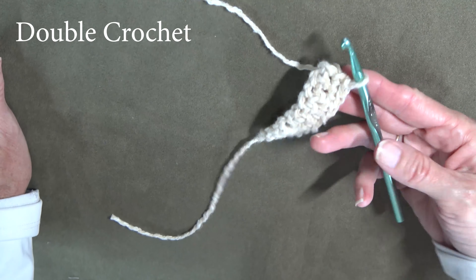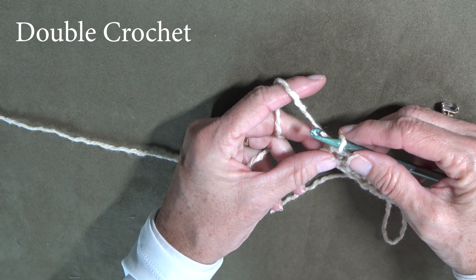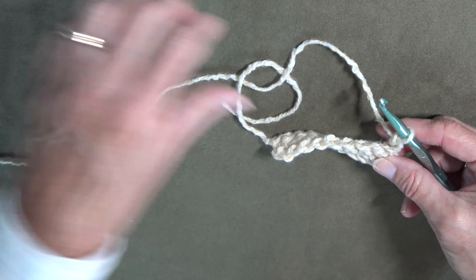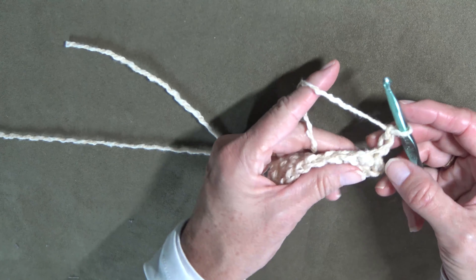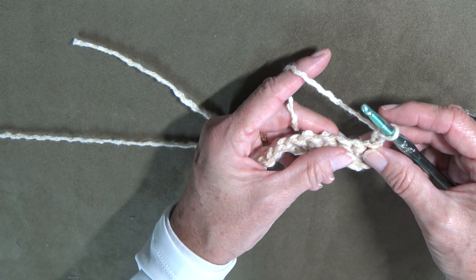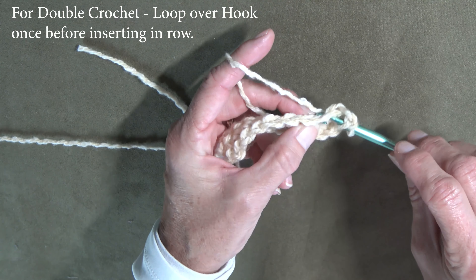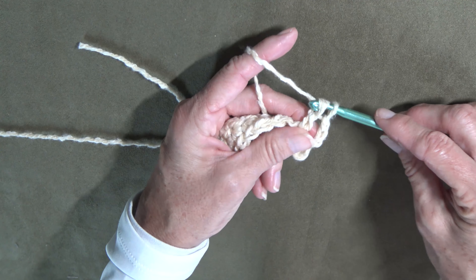Now we're going to do the double crochet. To start a row on a double crochet, it usually says to chain two or three. Today we're going to chain two — so here's one, two — and then it'll say turn your project. We are not going to put a stitch in that very first one because you will end up with an afghan that is really curvy. You skip that one because this chain counts as that stitch. A double crochet is super simple — it's just one more step. Instead of inserting it first, you wrap the yarn around one time, then you insert it into the row below, and you've pulled up one. Now you wrap it over and pull up two, wrap it over and pull up two.